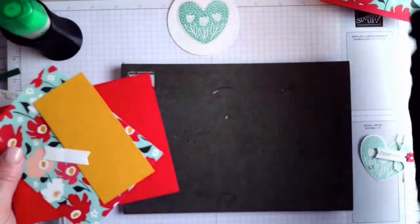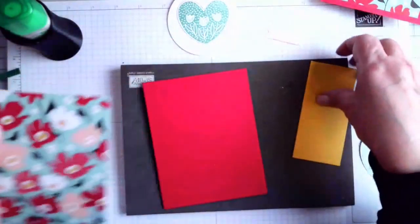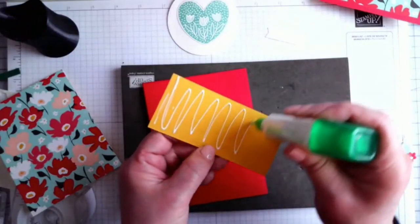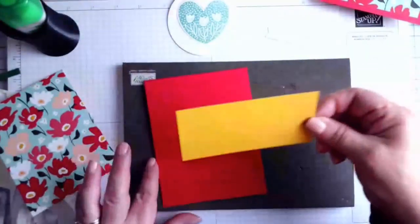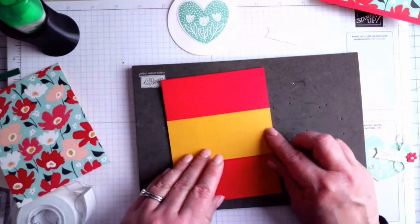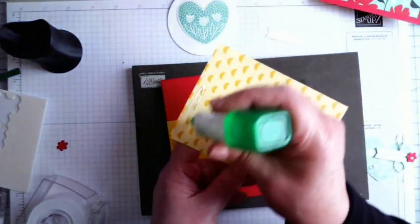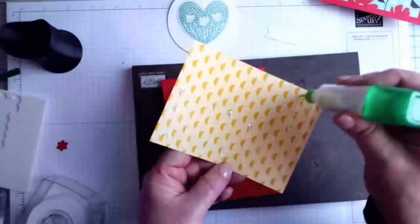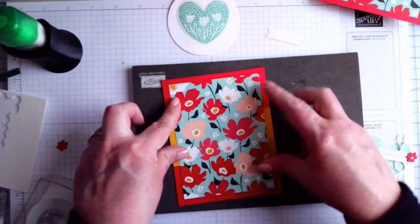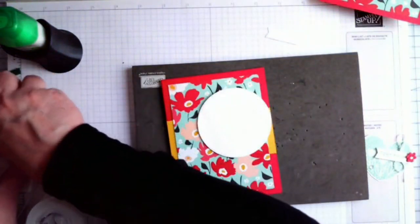We're going to put together the rest of the card. This Sunny Days paper is beautiful — I really do hope you got some; it did sell out towards the end of the Celebration event. If you do a class kit with the bundle, I have a full pack in there, or the regular class kit gives you enough for all your cards and a little extra. I'll go ahead and attach this panel — all measurements are in the PDF — then pop it up with dimensionals for a little oomph.